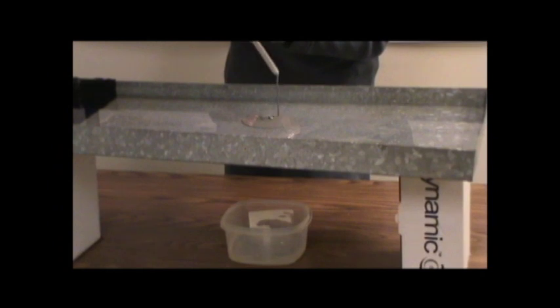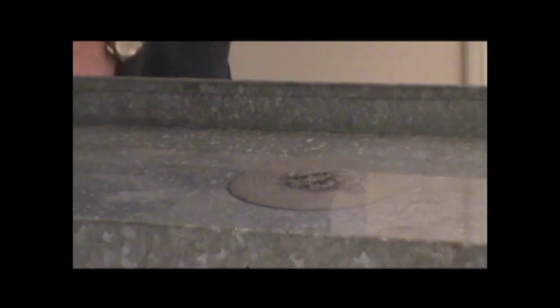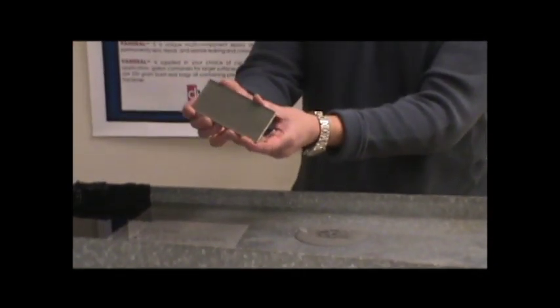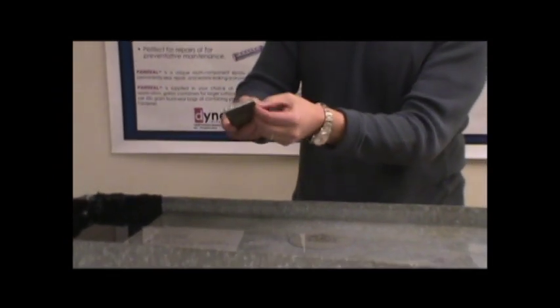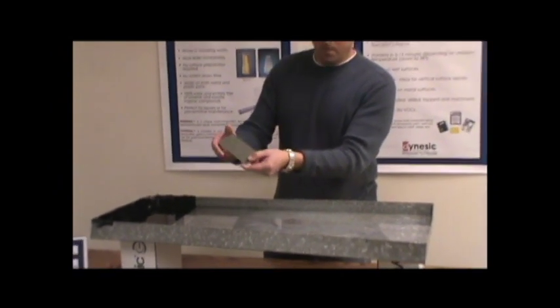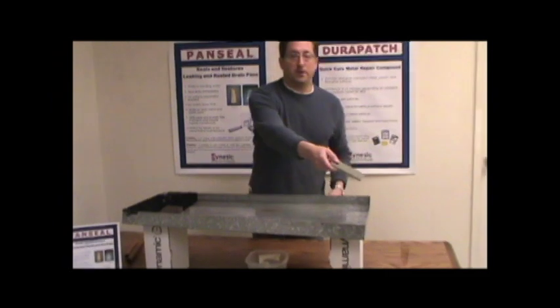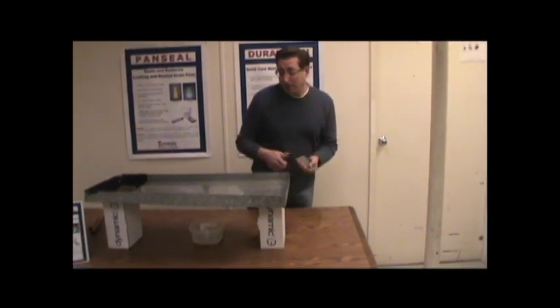That's going to take about two to three hours, depending on the temperature. Can you get a close-up of this? This is what the product looks like set up. This right here is just styrofoam — you can see it's stuck to it. We put this in a little styrofoam form, and that's what it looks like. You can see how hard it is — it basically becomes part of the metal.